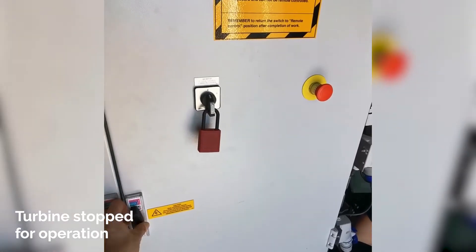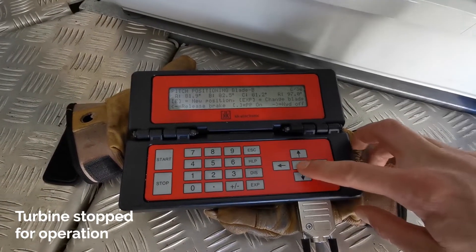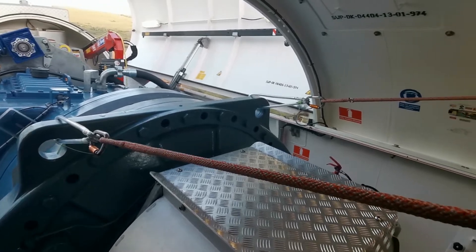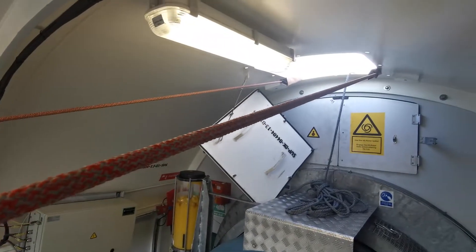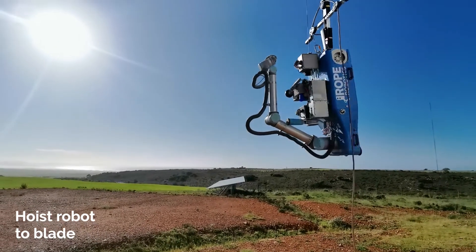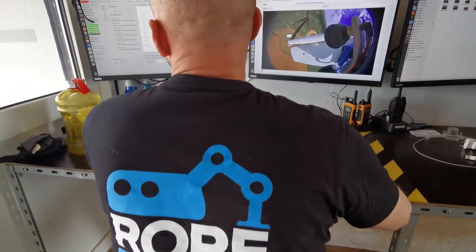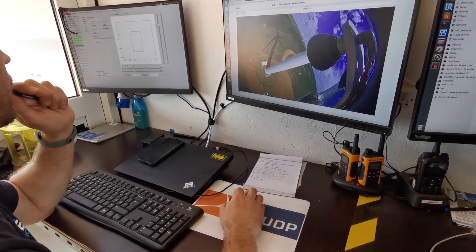The BR-8 robot operators are certified to stop and lock the turbine rotor. Ropes are anchored in the nacelle and descended at each side of the spinner. On the ground, the BR-8 robot is prepared and ropes are attached to it. The operator is now ready to hoist the BR-8 robot from the ground to the turbine blade.